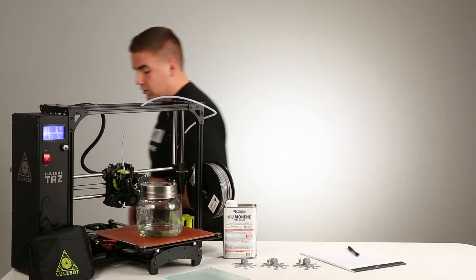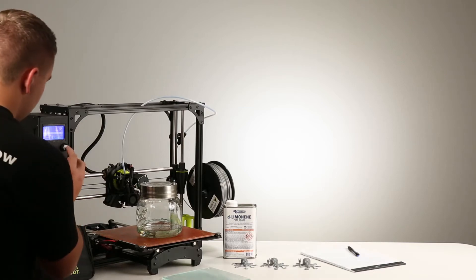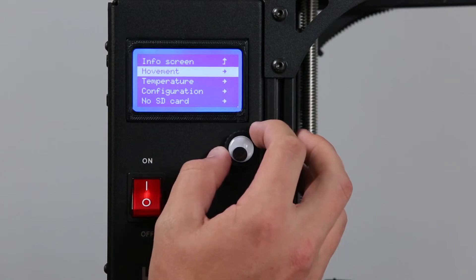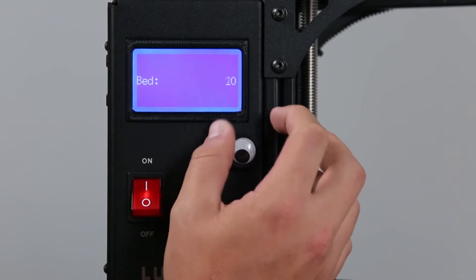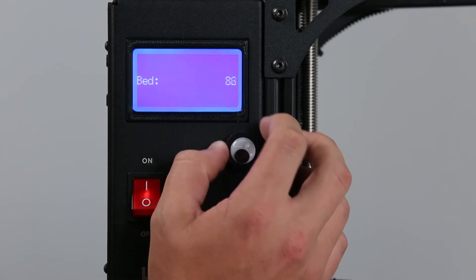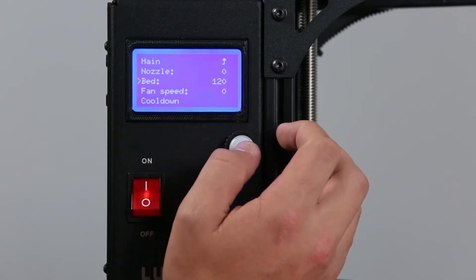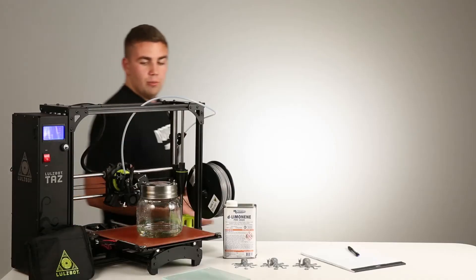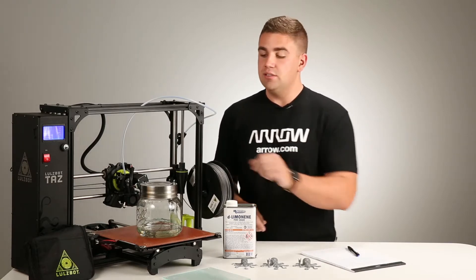To monitor or set the temperature, you go up here into the temperature setting, go down to bed and increase it. We did about 120 degrees and that worked just fine. It'll take probably half an hour to get warm enough to complete the entire saturation process.